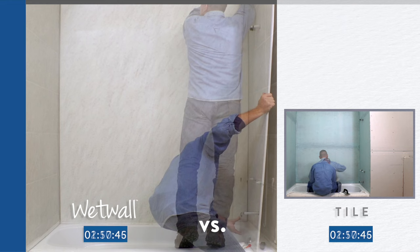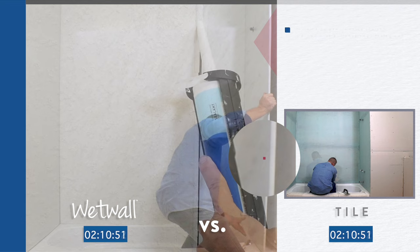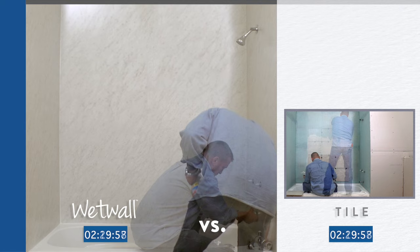Install side panels using the same method with the bull-nose edge facing out. Apply WilsonArt color match sealant to all joints and seams. Clean excess adhesive and sealant with denatured alcohol.